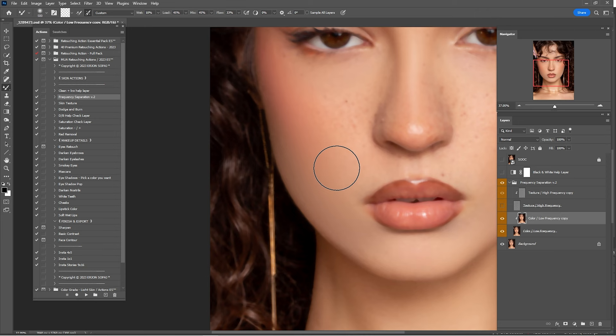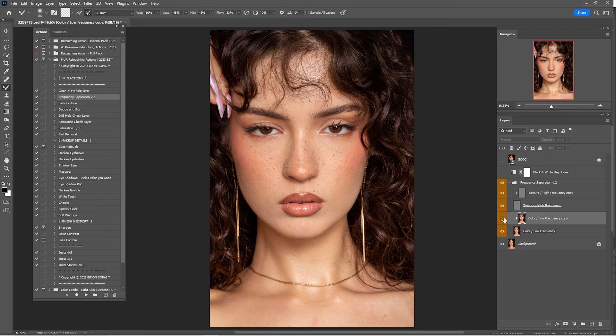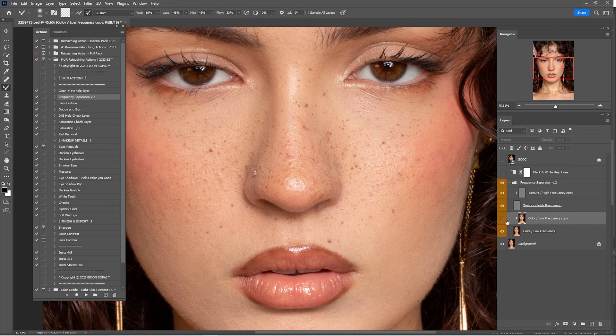Here's a before and after of what we've done so far in the Color layer of the frequency separation group, and I think that is looking amazing. Zoom in a little — that is looking okay. Now that we're done with the color, click on the Texture layer and start cleaning in some parts if you want to.